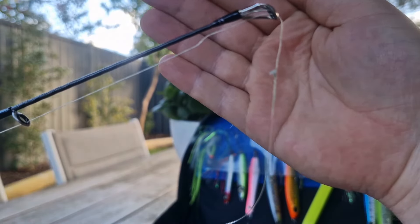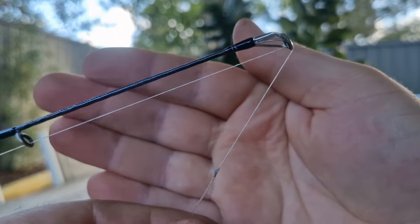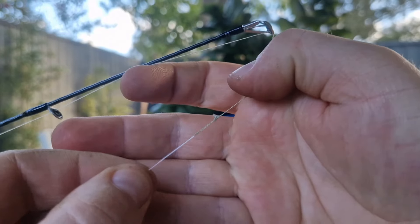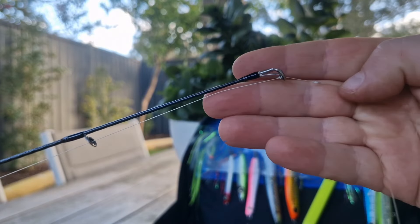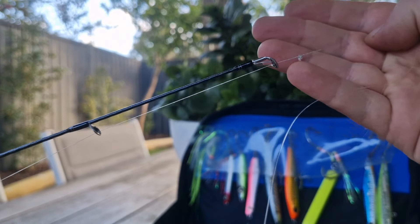When casting off the beach, the FG knot is the gold standard. It's much stronger than a double uni knot or some of those other quicker knots. It also catches a lot less weed because it's a lot sleeker and it moves through the guides fairly well.